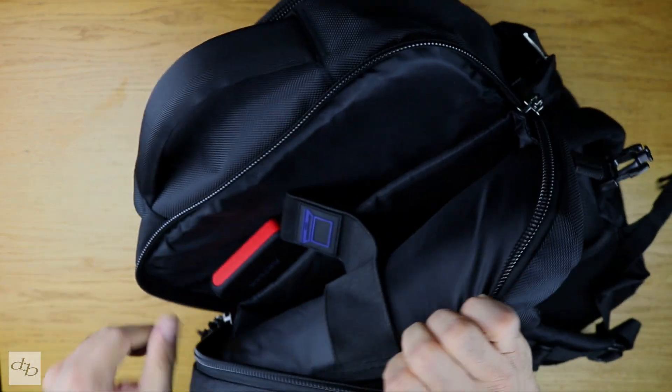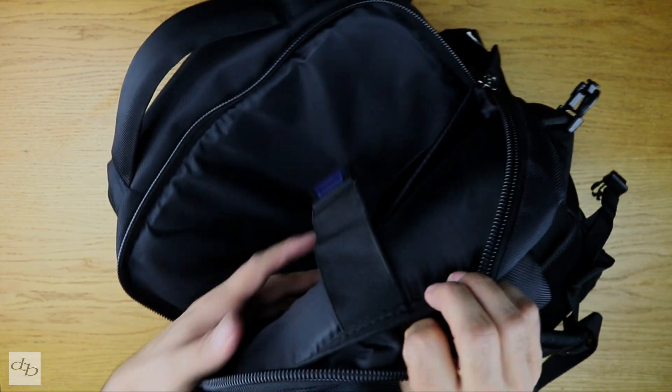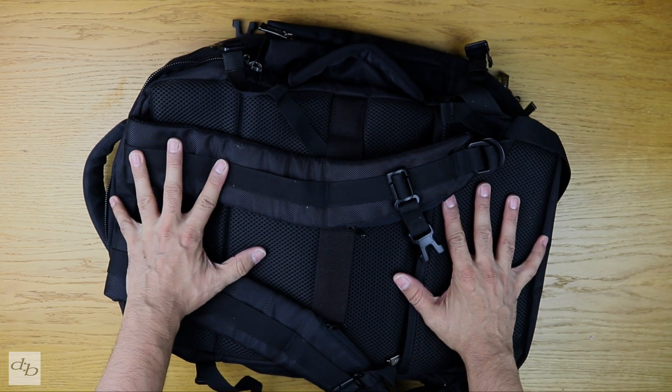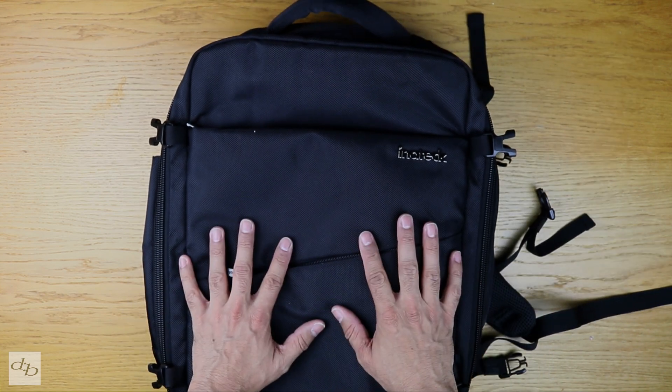We get that open and you can see a nice big cavernous space for the laptops. It's noted as 15 to 15.6 inch laptop, but check out the size of that. That is a decent little overview of the bag, I hope.